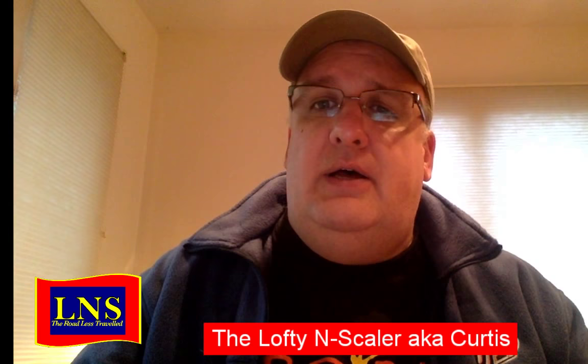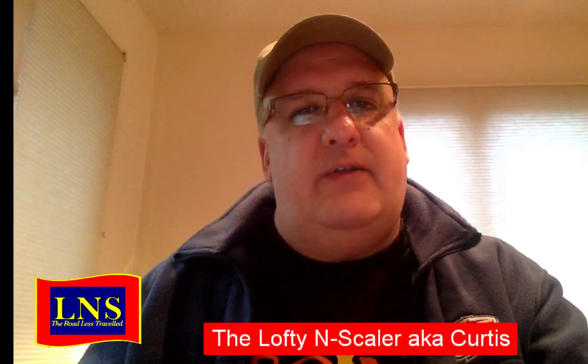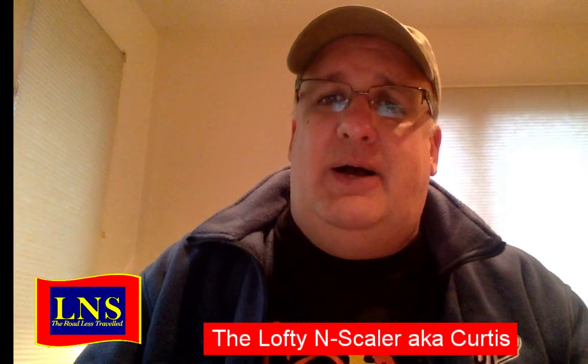There are a couple of chat messages here. William says he's in the next town over from the NCE factory. Hey, if you're near the NCE factory, would you bop over there and tell them to update their website? Their website is really terrible. Bruce confirms NCE is a great system. Yeah, the Power Cab Pro is the high-end, heavy-duty one with four or five watts of power.